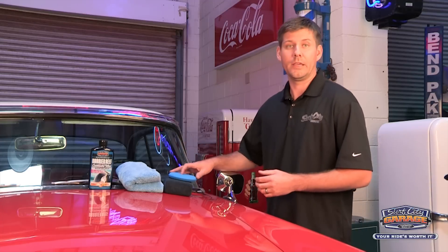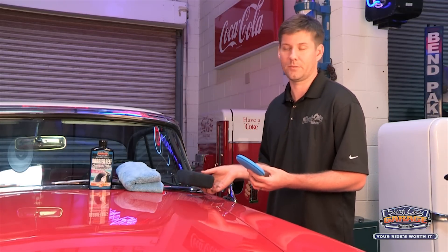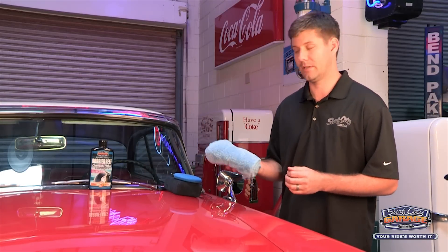What I've got here is my foam applicator and my microfiber applicator. You can use one or the other in the application process, and then for buffing off the product I've got a nice thick edgeless microfiber towel.